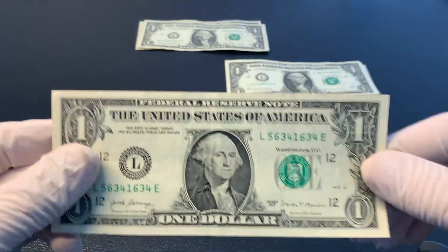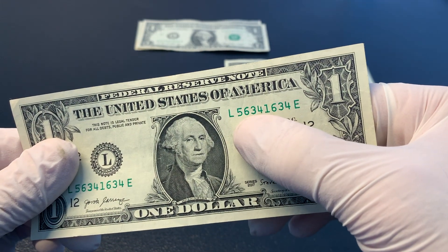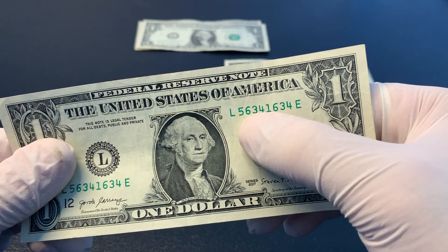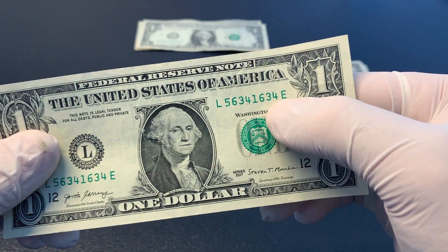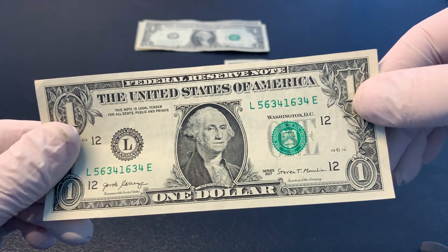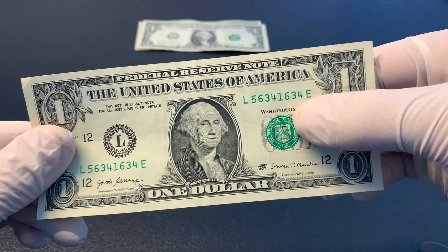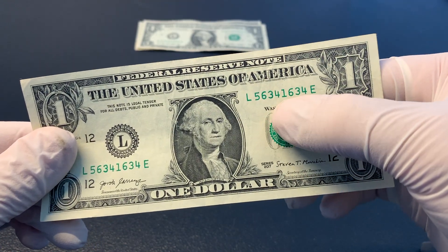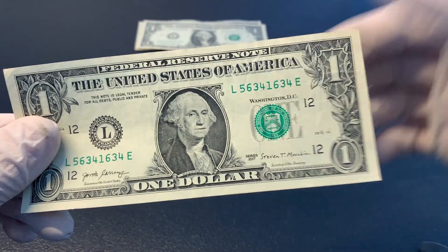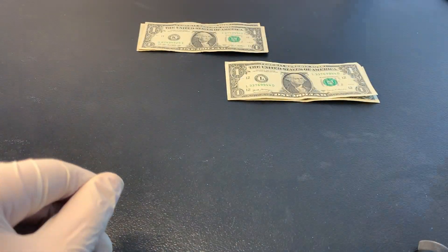This next bill has a serial number where the three-digit block 634 repeats again — 634. So I find these somewhat cool; they can definitely be collectible. It's more cool if four-digit blocks repeat, so if it was 5634-5634, that would be pretty cool. But just pointing out something that I watch out for.